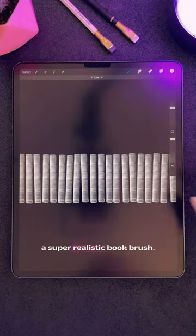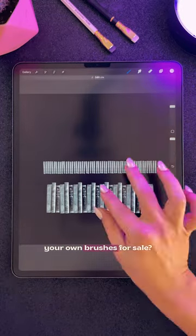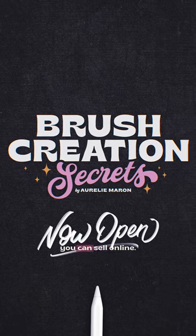And there you have it, a super realistic book brush. Now feel free to add as many books as you want. Want to learn how to make your own brushes for sale? Check out my brush creation secrets course — you'll learn to create an entire brush that you can sell online.